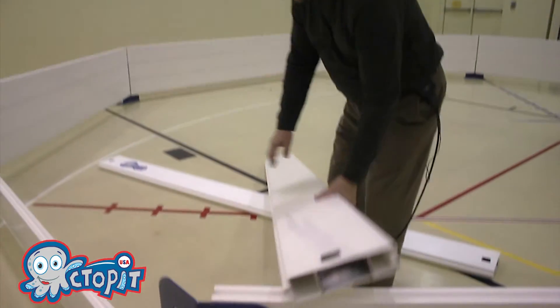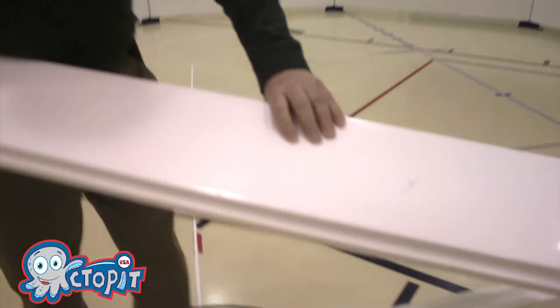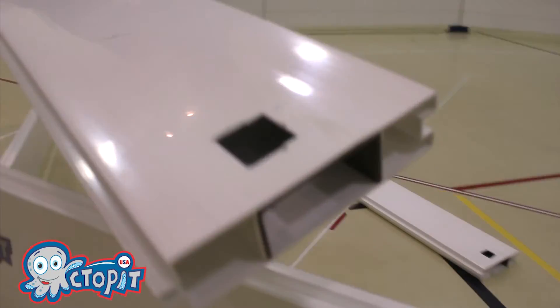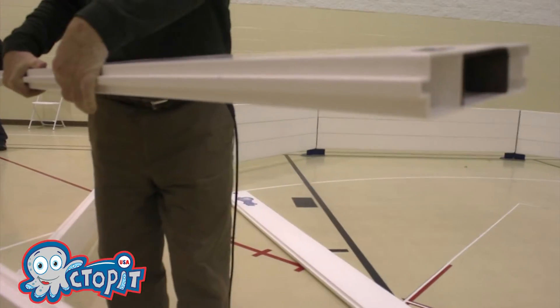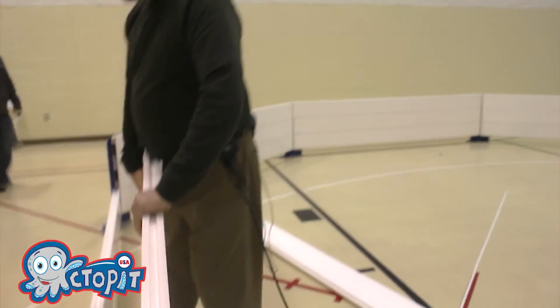What we have here is vinyl rails. These are made out of 100% polyvinyl and they're reinforced, so it's really heavy duty. They're tongue and groove — you have a tongue on the bottom, a groove on the top, and they snap in very easy.